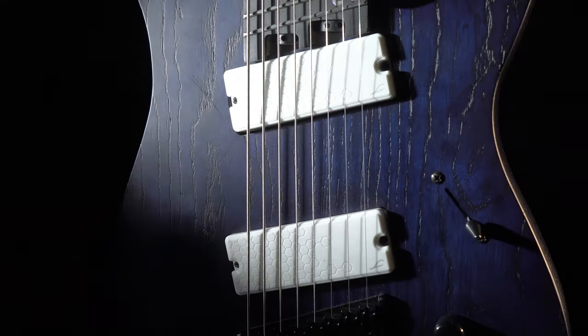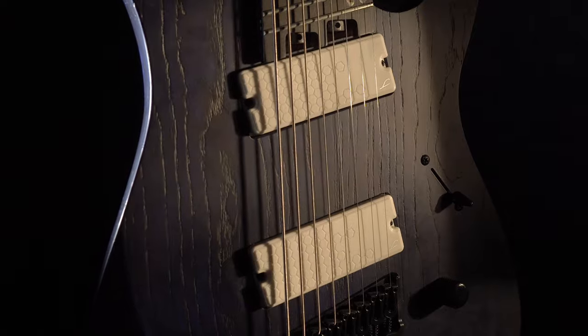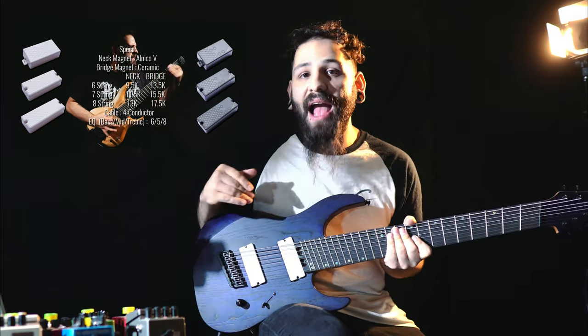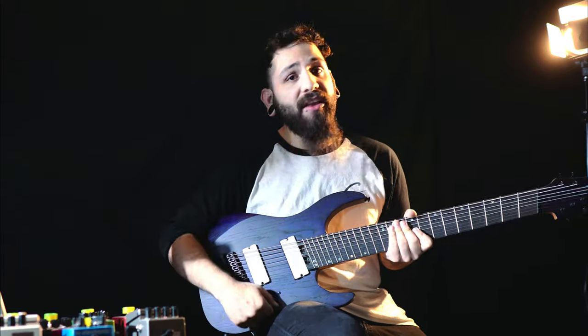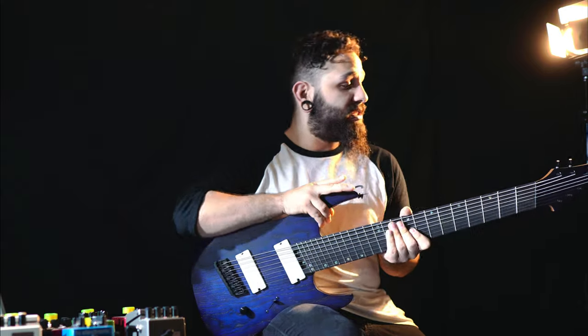We have the Legator Hive pickups. If you haven't already seen it, I have a video on my YouTube channel that shows these, their specs, and exactly what they sound like in a full production mix — so check that out if you haven't already. We have a three-way blade switch, a master volume, and that pretty much does it for the specs on this guitar.